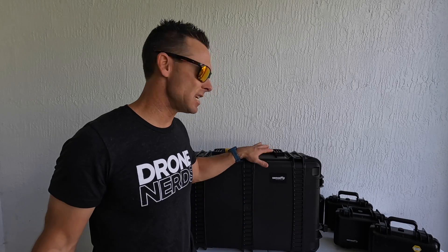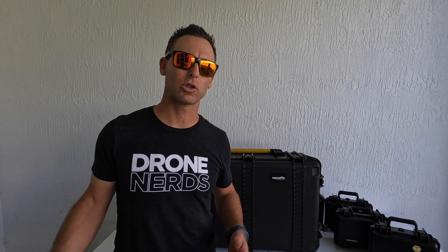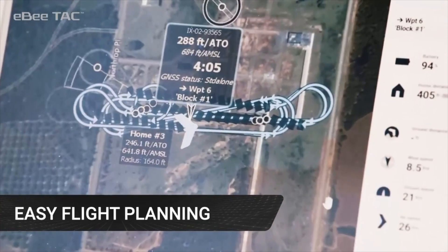It's important to note that this EVTAC drone is not like your traditional drone where you link up to a remote controller and there's a live feed. You actually fly pre-planned missions with your computer software and do mapping missions.